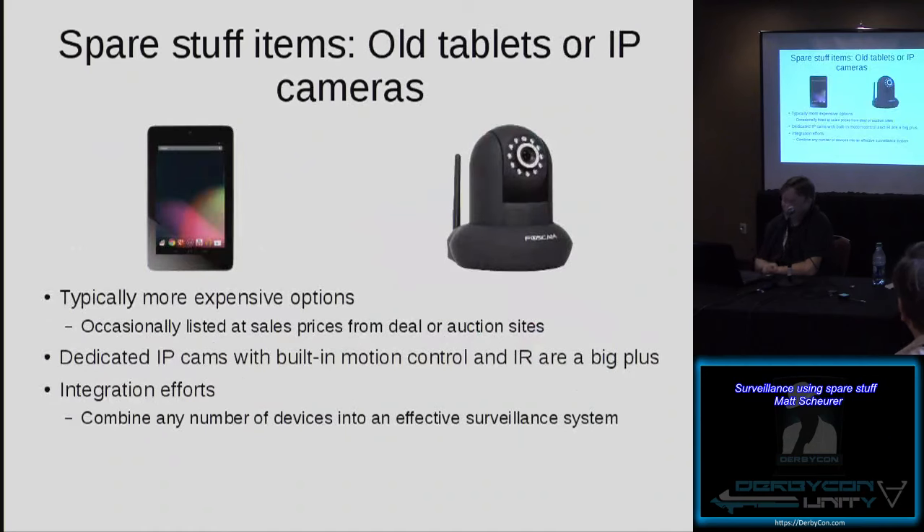Other spare stuff items include old tablets and dedicated IP cameras. Tablets are, in some regards, just a larger smartphone. They can be more expensive on the used market than an old cell phone, but you can often find them listed on deal sites or auction sites pretty inexpensively. Dedicated IP cameras are great — they have built-in motion control and often infrared built in. There are no hard and fast rules; you can have a surveillance system consisting of five old smartphones, an old tablet, and three IP cameras — any combination of devices you want. You can monitor them all and mix and match very easily.